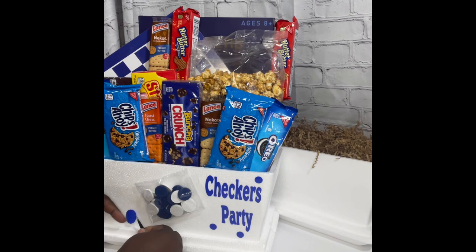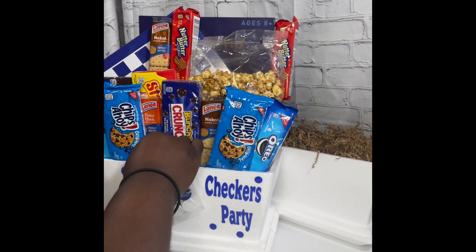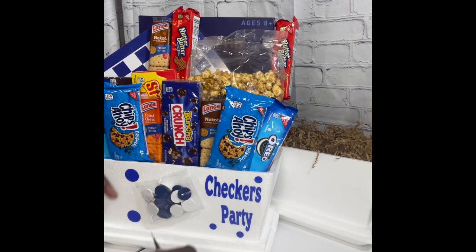I printed off regular circles. You can size the circles on the Cricut machine to whatever size — make them bigger, make them smaller. I printed off different sizes just to make this basket stand out a little bit more. Then I'm just adding the little circles all around as if they are poker chips, making the front of the basket look festive. And that's basically how I did it with the Cricut machine.